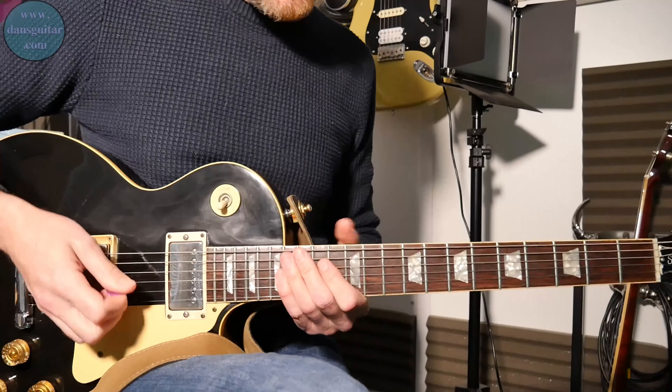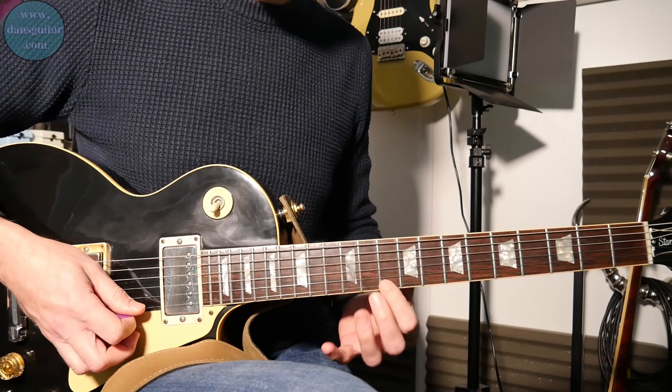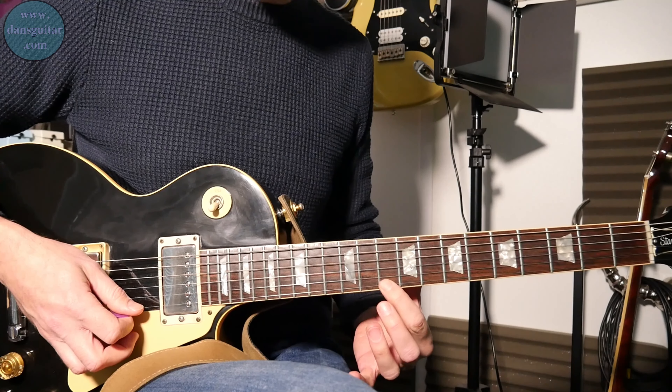Applying this sort of lick into your own playing would be so beneficial, and just the technique used from it would be great. You can hybrid pick it, you can pick it, or you can just use your fingers — that is entirely up to you. It's all going to give you different flavors as you go through. Get the tab. Please like the video, share, subscribe, hit the bell button — it all helps this channel and helps me to create content for you guys for free. Win-win situation. Breakdown coming up right now.